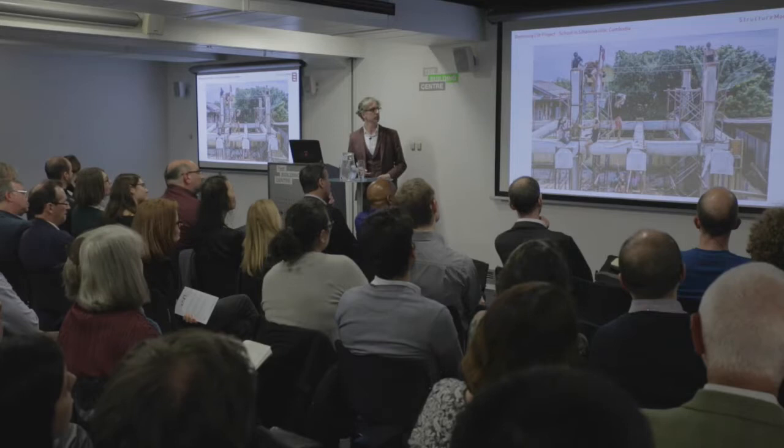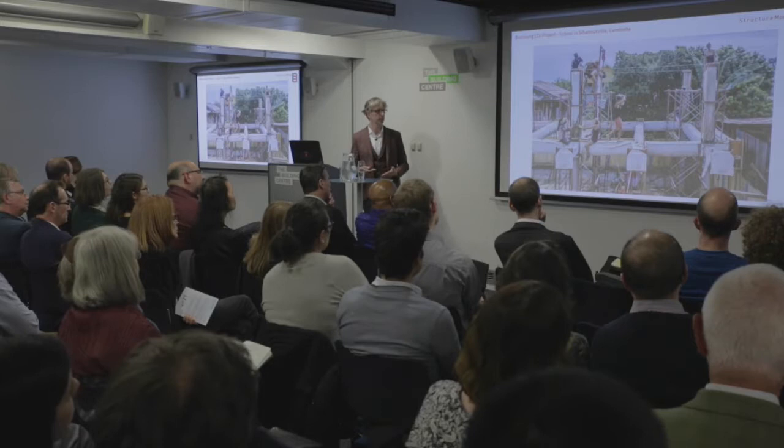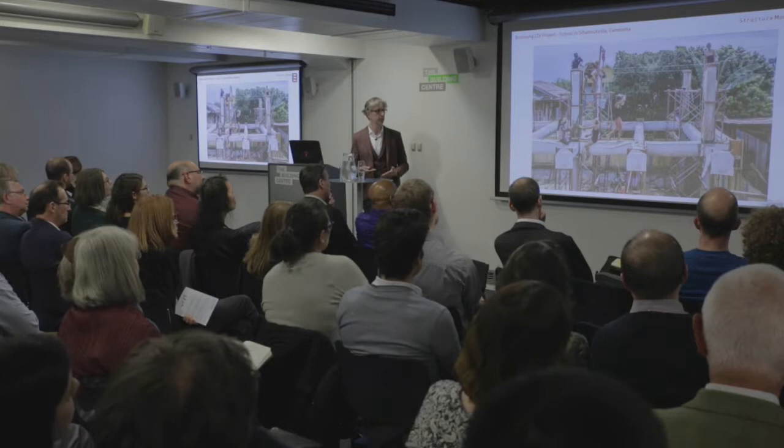I wish we could get 50% female workforce on our UK construction sites. This is another one we did in Cambodia, which was fabric formwork — digital analysis techniques feeding into pragmatic methods of construction on site.